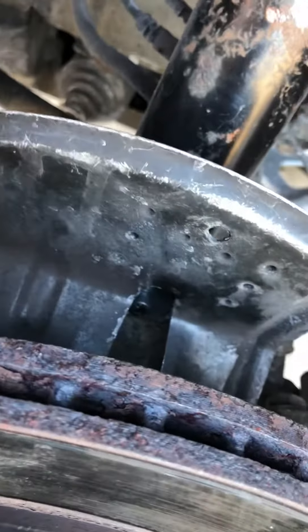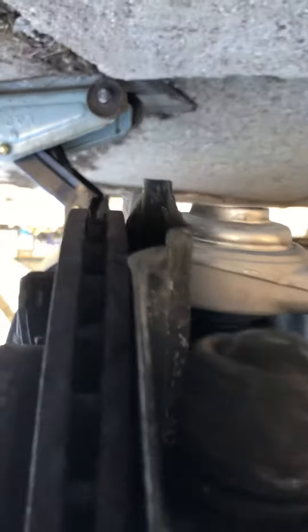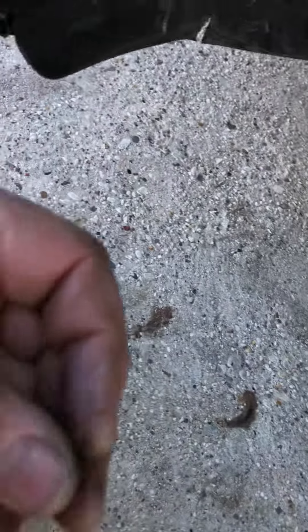It seems like it's nice and sturdy now. There's good clearance on the bottom so that the rotor can rotate past the dust shield. I used two thin washers and an Allen bolt a little longer than the original bolt. The original bolt was real short and it wouldn't be long enough for the two thin washers.